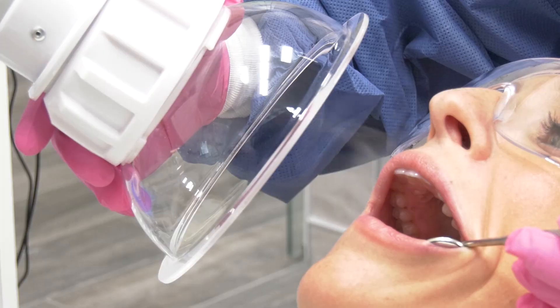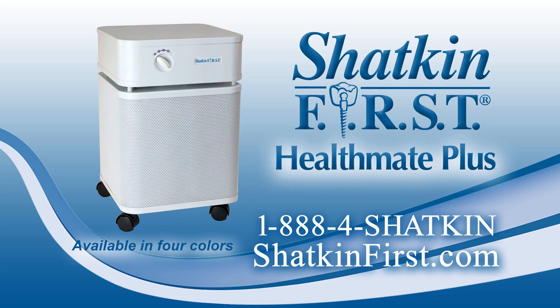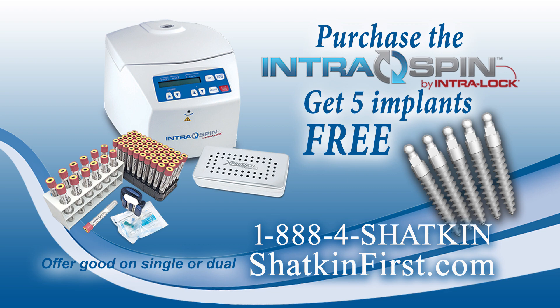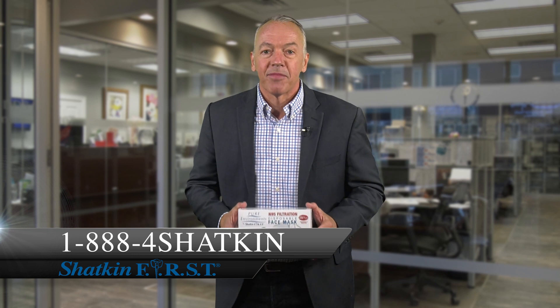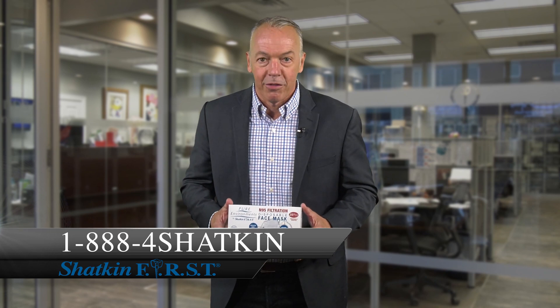As far as PPE goes, we have hand sanitizer and our EOS machine that is $200 off — it's $1,795 for the EOS machine. The Health Mate Plus helps clear the air in the office; it's made right here in Buffalo, New York, just 10 minutes from where I'm standing today. Take advantage of the surgical motor, the cube, the intra-spin. Now's the time to take advantage of the Section 179 deduction — buy equipment, save money, and start off 2021 raring to go. Any questions, call our friendly sales reps at ShackinFirst: 1-888-4SHACKIN, or visit us at shackinfirst.com.